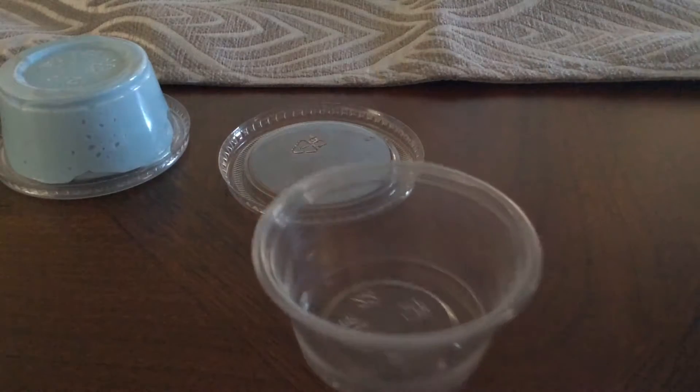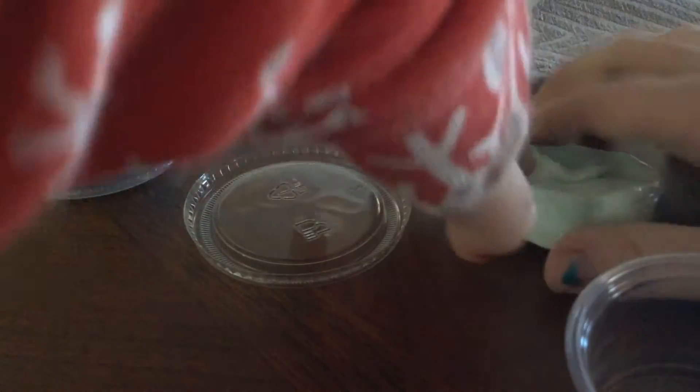Oh, this is stretchy. Oh my gosh, this is stretchy. Whoa! That exploded. And then how to get back on is you just press it down. So yeah, that's that green one. It makes a weird sound.